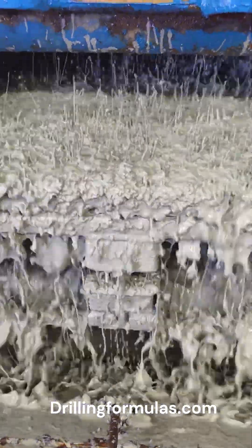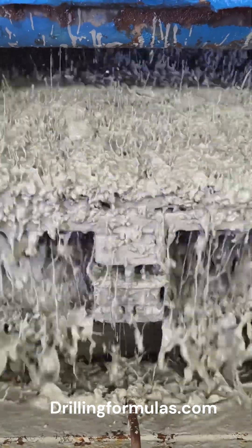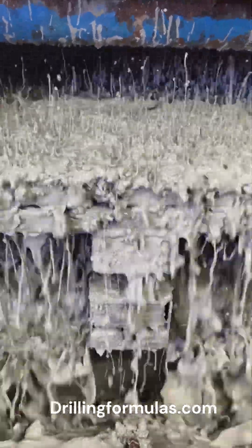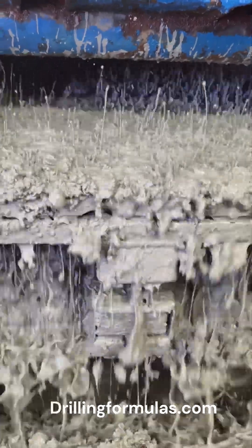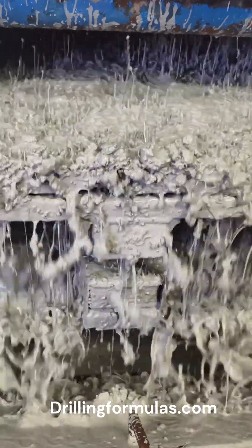What is high vis sweep? High vis sweep is a specialized drilling fluid technique used to improve hole cleaning. It involves pumping a volume of high viscosity drilling mud into the wellbore to help suspend and transport cuttings to the surface. This process enhances wellbore cleanliness and minimizes issues related to poor hole conditions.